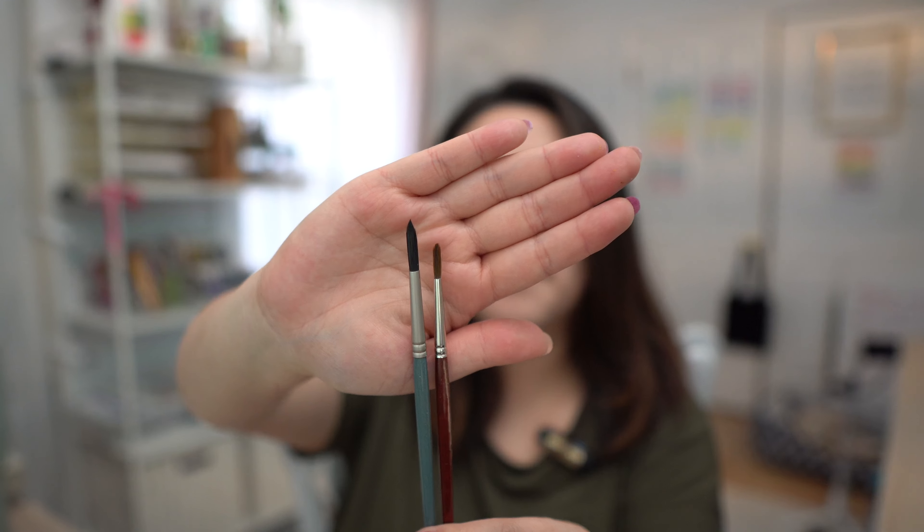You'll notice that a lot of these supplies can also be used for watercolor. So if you started with watercolor, the transition to gouache will be somewhat seamless. I'll try to be clear when I describe the supplies that I already had in my possession and which ones I had to purchase.